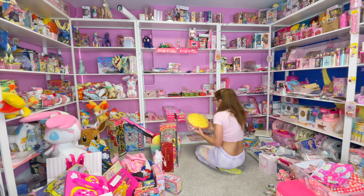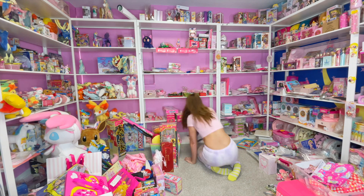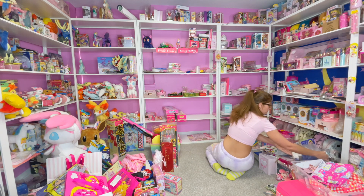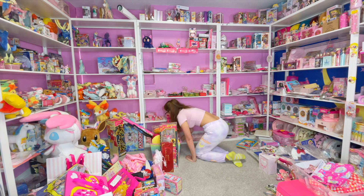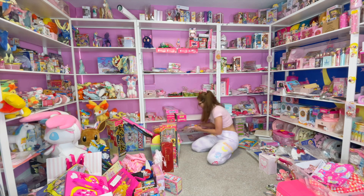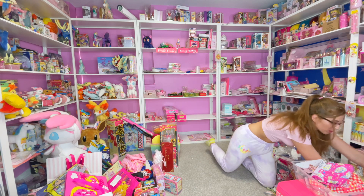Oh, this is a Sailor Moon World pillow! Oh my god, I thought I had all my Sailor Moon World stuff done but I guess I don't. Amy and Usagi's school uniform — oh my lord, why am I like this? All of this is Sailor Moon World. I'm trying to keep all my Sailor Moon World stuff over here, but that's gonna be fun to go through eventually.